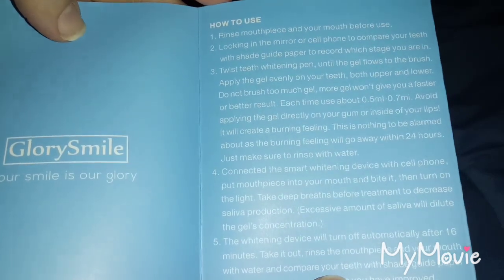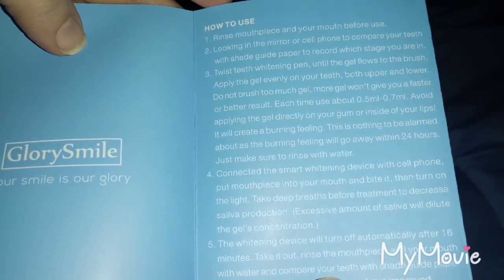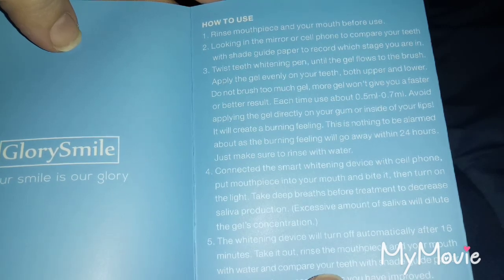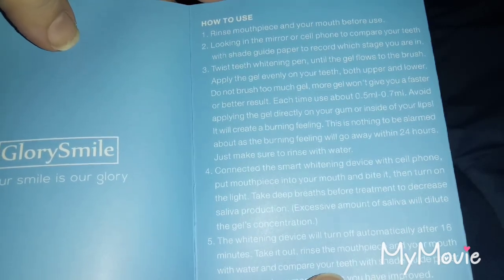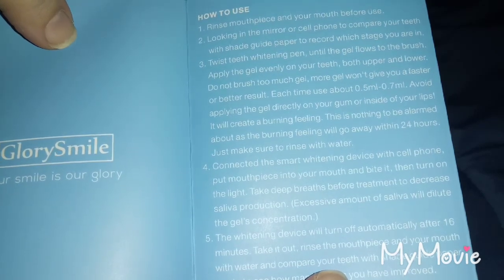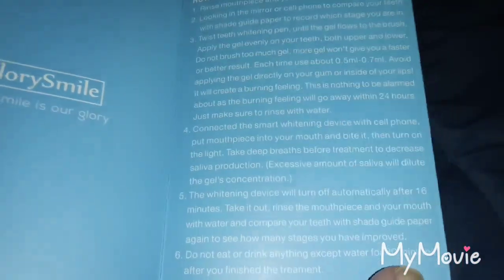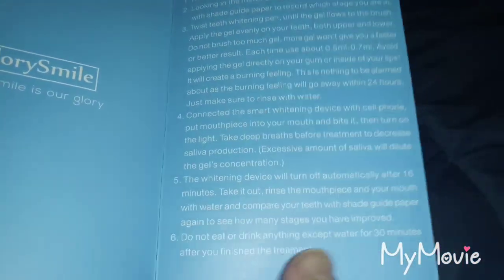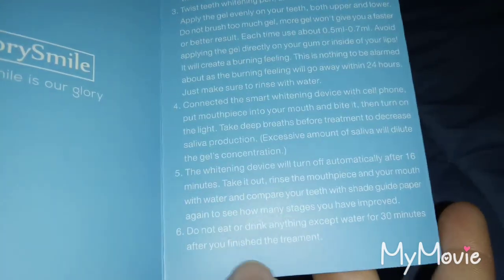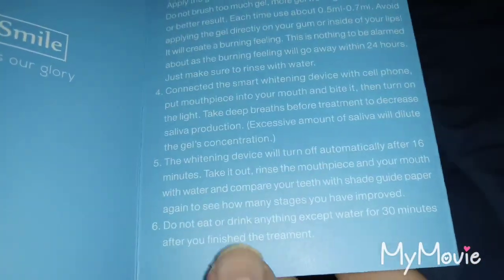Each time use about 0.5 to 0.7 milliliters. Avoid applying the gel directly on the gum or inside of your lips — it will create a burning feeling. There is nothing to be alarmed about as the burning feeling will go away within 24 hours, just make sure to rinse with water. It also says do not eat or drink anything except water for 30 minutes after finishing your treatment.